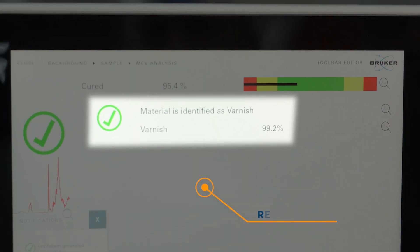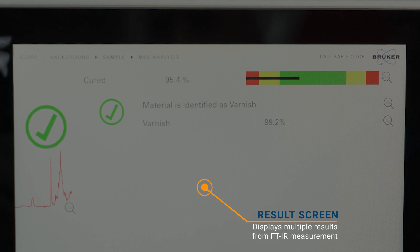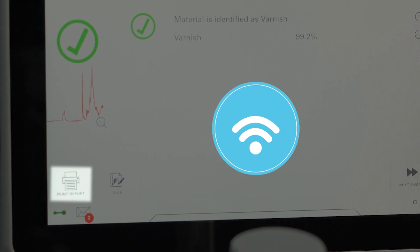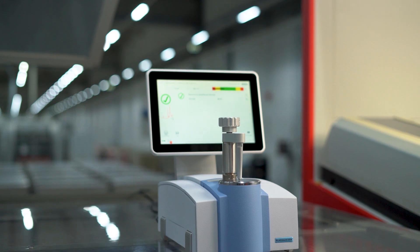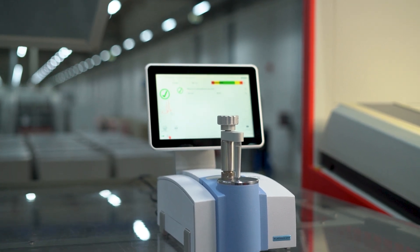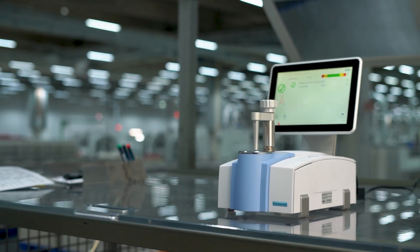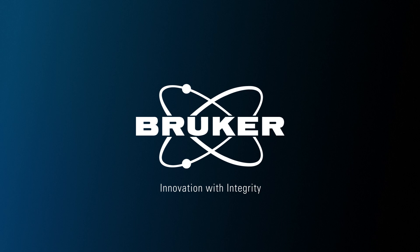It shows both the varnish used and its degree of curing. Subsequently, the results can be exported as a PDF report and automatically sent via Wi-Fi to the Sure Data server or by email. Sure Pack Germany is currently working on further development of this process in order to increase printing speed and thus produce more sustainably while maintaining the same production reliability.